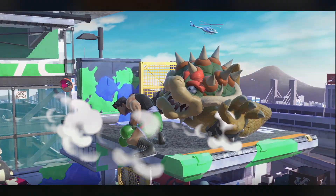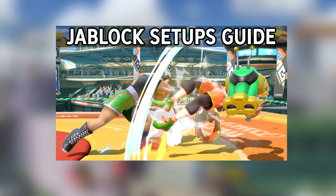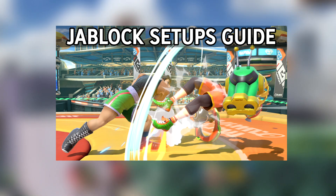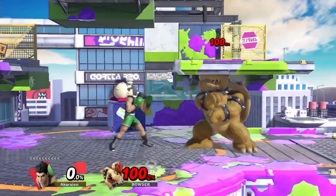Down Air's most useful application is jablocking. I already made a full video which goes in detail on how to exactly jablock as Little Mac, so I won't really be going too much over this, but just a reminder: you can jablock with a max Down Air on platforms and there are 3 different variations to do it with your regular Down Air.